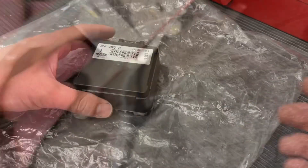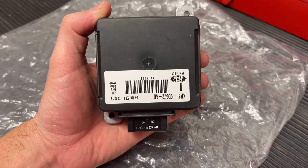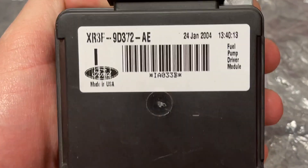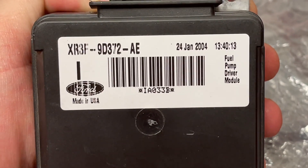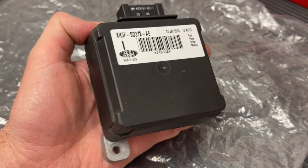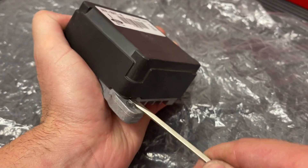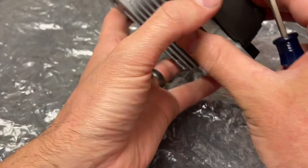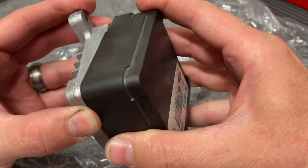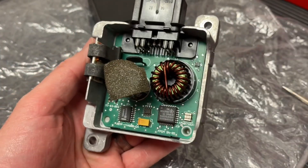I wanted to open it up and show you what's inside and explain some different options. Basically, you're going to upgrade your fuel pump driver module if you're staying returnless as a fuel system. The part number is the same on the GT for all of these, as well as the Cobra. These can start to overheat if you have a boost pump — I have a video for that in the description. You have a few options to either upgrade this or to run two of them together. Taking the cover off, you can see it's not too complicated in here.